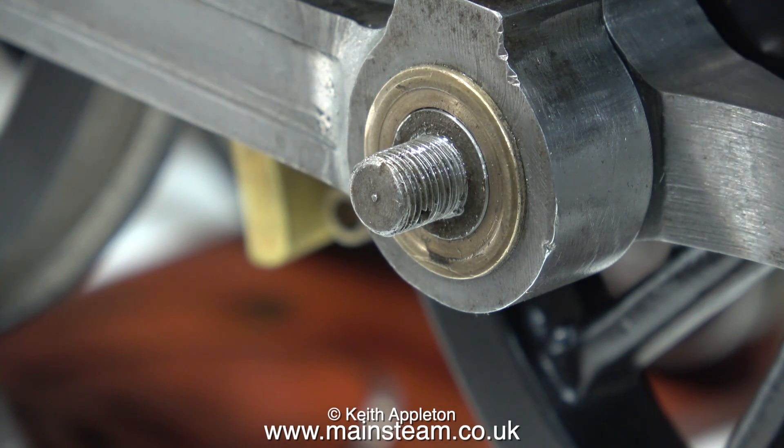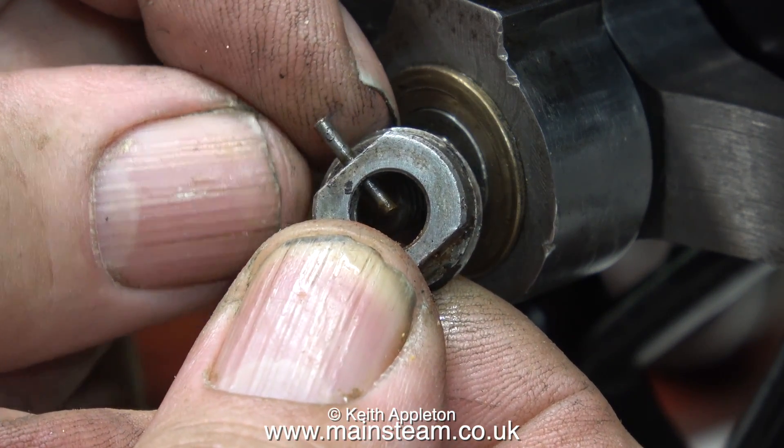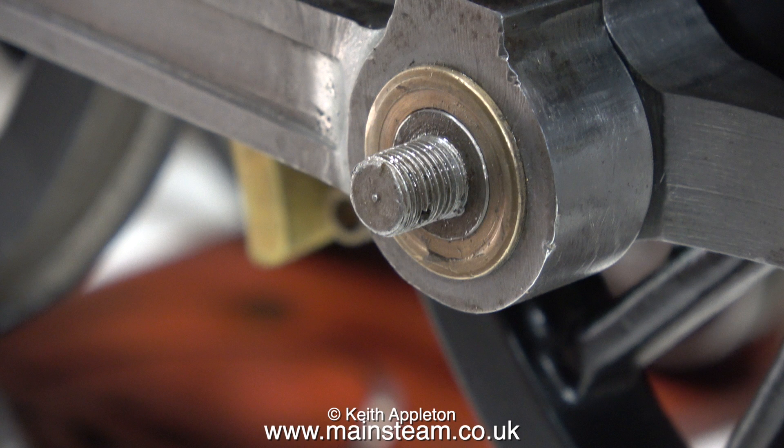The side rods are all held in place by some special nuts, and as well as being threaded, they also have a taper pin that holds them in place. As you can see from this clip, the taper pin isn't a very good fit in the nut, and when the nut is screwed all the way onto the end of the crank pin, it doesn't line up with the hole in the crank pin.